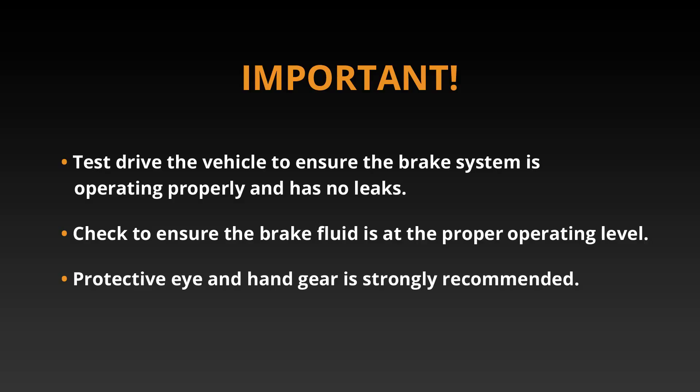Test drive the vehicle to ensure the brake system is operating properly and has no leaks. Check to ensure the brake fluid is at proper operating level. Protective eye and hand gear is strongly recommended.